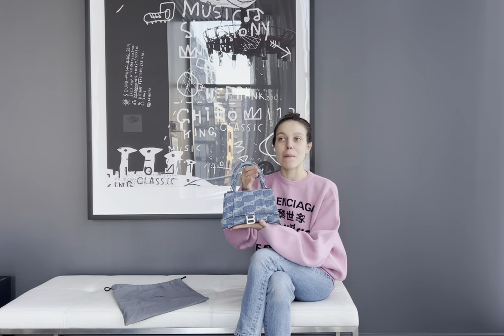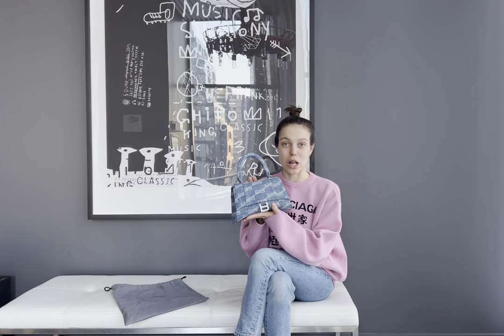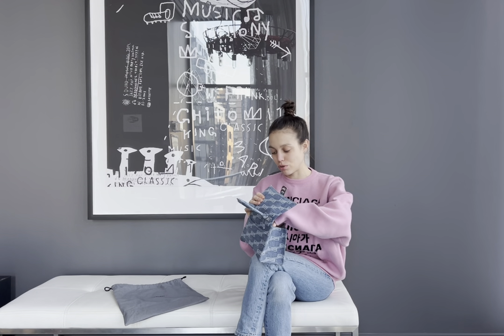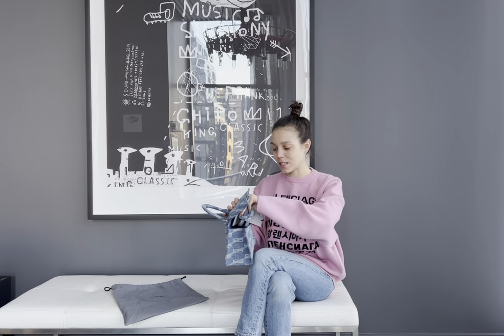The next size up is extra small, which is slightly smaller than this one but can still fit your card holder and daily essentials like lipstick, pens, and your keys. And then there's the size small that I have — for myself at least, that's a perfect size. It's still cute and quite small but also fits a lot of things. Let me show you what's inside so you can get an idea of what you can fit in this bag.